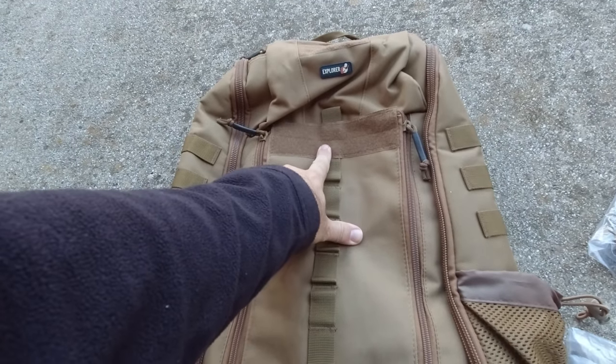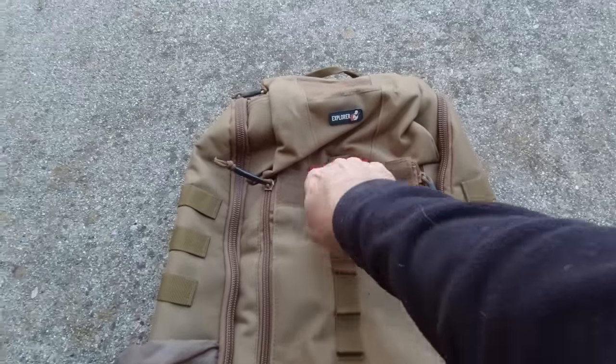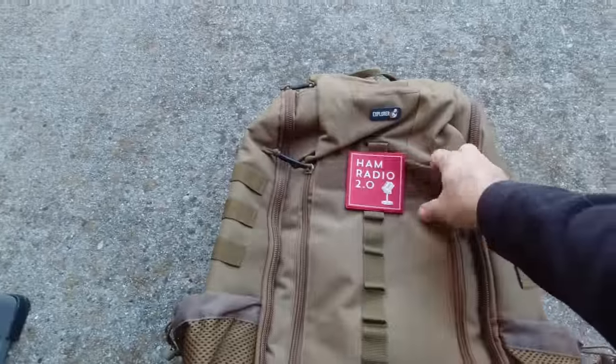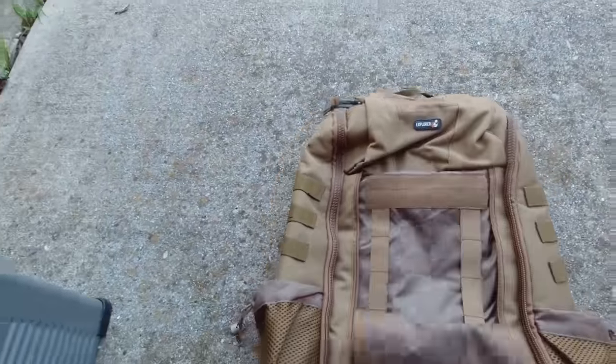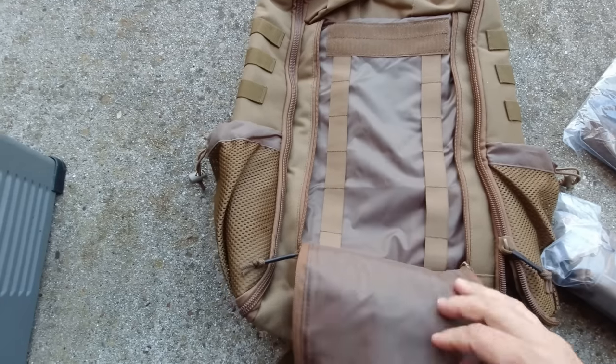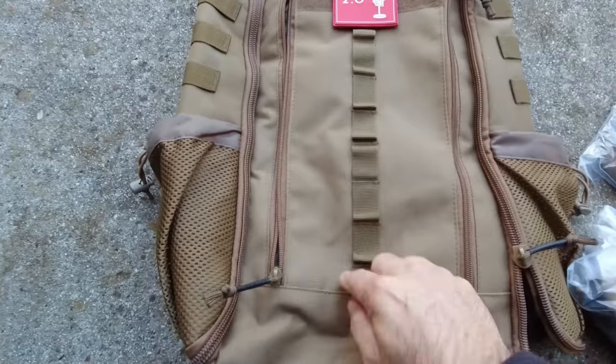In another video I talked about my patches — patch right there! So that's the outside pocket. Lots of MOLLE connections there, both inside and outside. That's really cool.